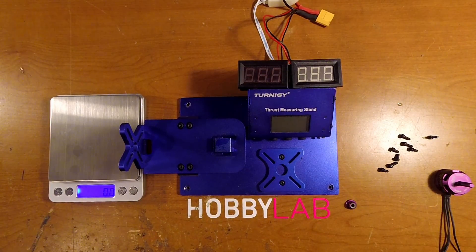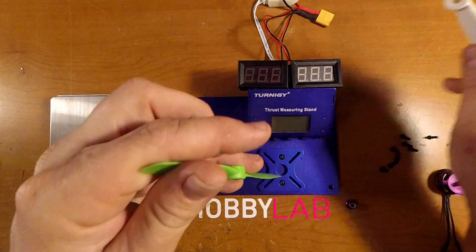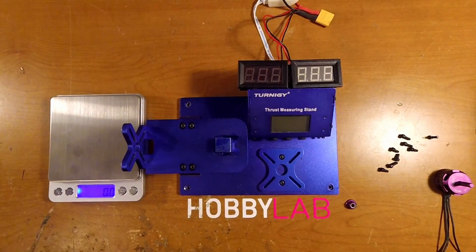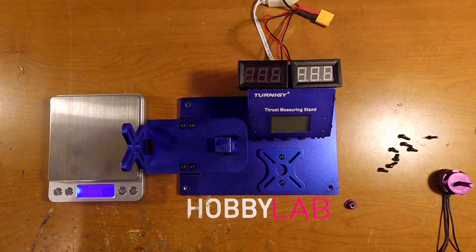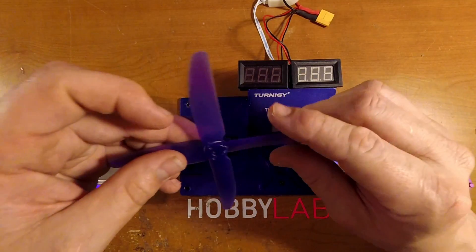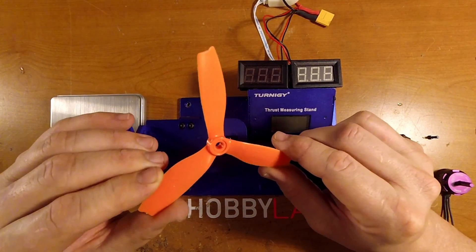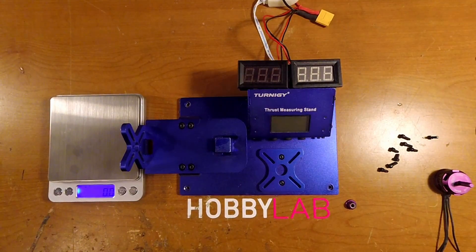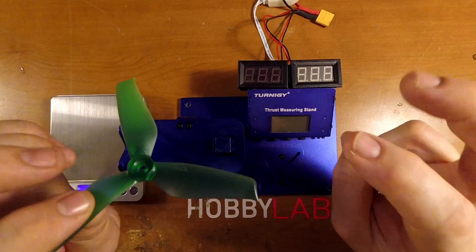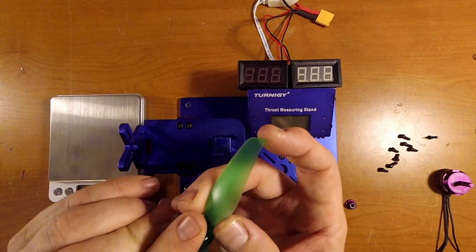The props we're running today start with the mildest — the DAL 5040 V3 — followed by the DAL 5045 V2 bullnose, or semi-bullnose as I like to call them. Then we'll step up to some tris: the Racecraft 5040 tris and the Racecraft 5040 quads. Then we're going to run the HQ 5040 tri S-tips. One I haven't tested on the bench before is the Crazy Pony 5052 prop, which has a similar inside profile to the S-tip but with Racecraft-style tips on the edge.